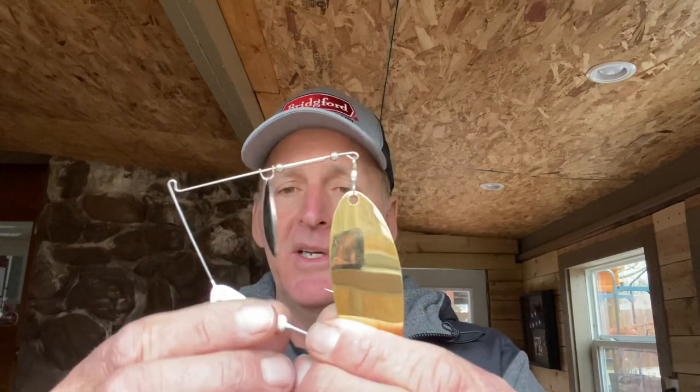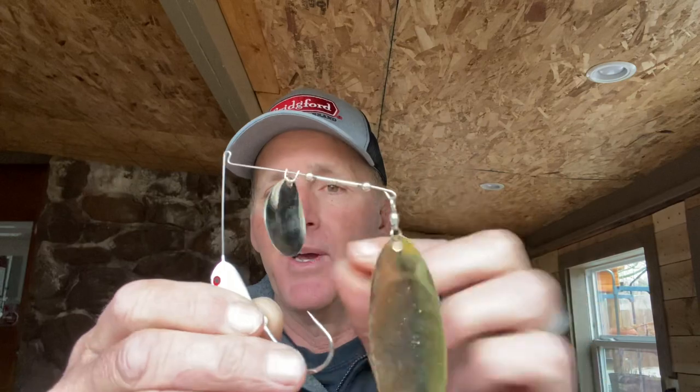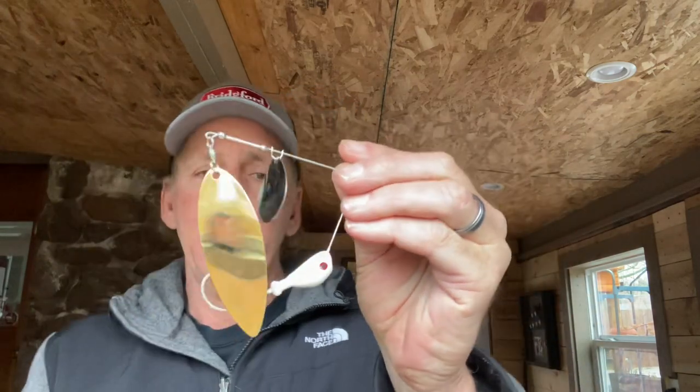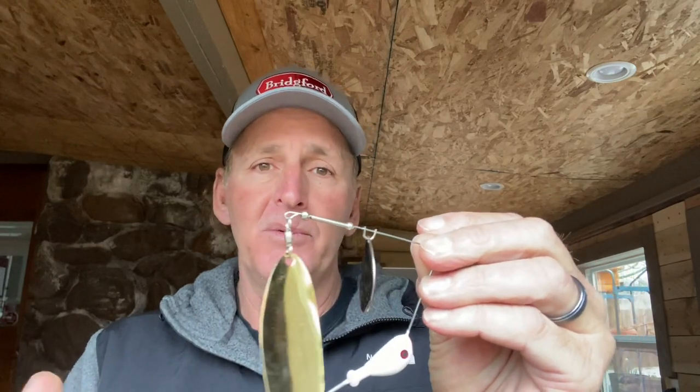What I want to do in today's video is take you through my entire spinnerbait building process for my big spinnerbait setup — what I like to use this time of year. I've got everything out here. The spinnerbait body I'm going to start with is a one-ounce spinnerbait. It's got a number six willow leaf on it and a number five Colorado.